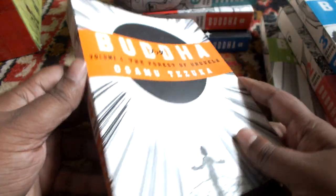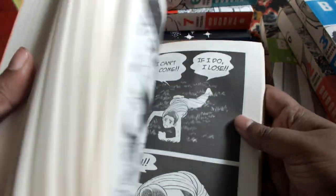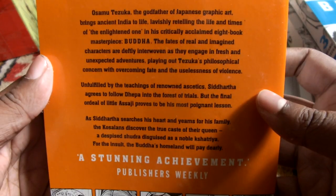So this is book 4: Forest of Uruvela. Here is the artwork, and that is the blurb.